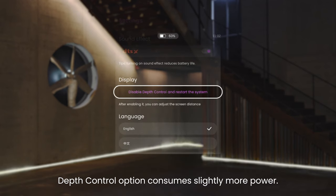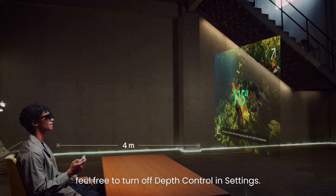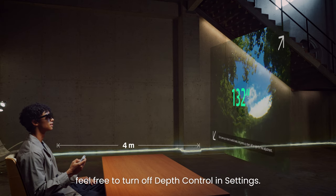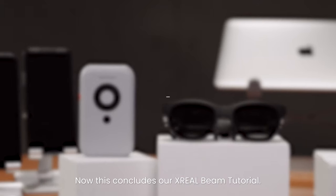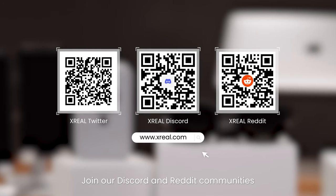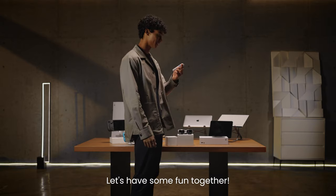Depth Control option consumes slightly more power. If you want to save battery, feel free to turn off Depth Control in Settings. This concludes our Xreel Beam tutorial. Want more? Join our Discord and Reddit communities and follow us on Twitter. Let's have some fun together!